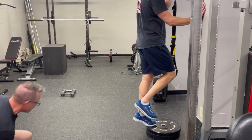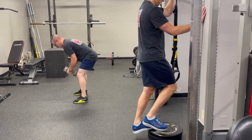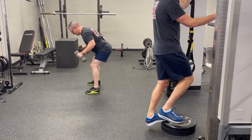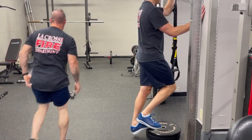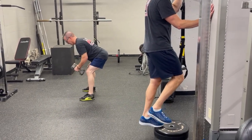For the single leg calf raise, we're going to use anything to elevate our heel and foot just a little bit — a couple of plates work, you could use a box, you could use a step, whatever is most convenient to you. We're going to want to let our heel sink below the level of whatever we are standing on to get a good stretch through the entire calf complex, and have a nice slow and controlled motion up to the top.